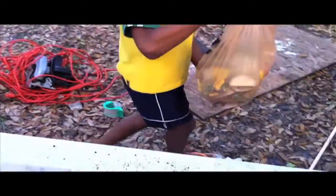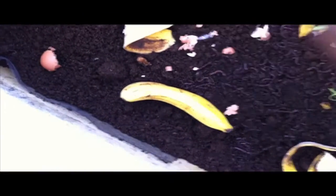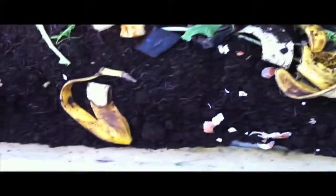Just kind of spread that over the top. From what I understand they like pretty much everything. We didn't grind this up too well, but that's okay. The eggshells we should kind of crunch those up a little bit more — it makes it easier for them to eat. We don't need any paper in here, let's get that out. So yeah, some good organic material. We'll check back on this maybe in a week to see how they do.